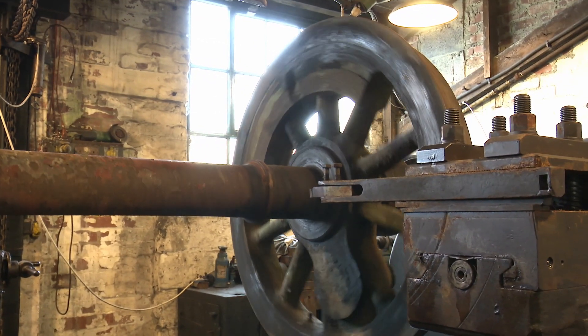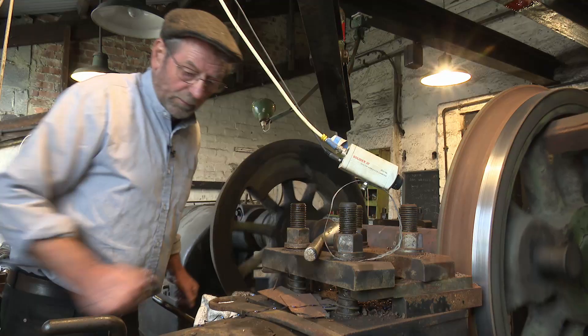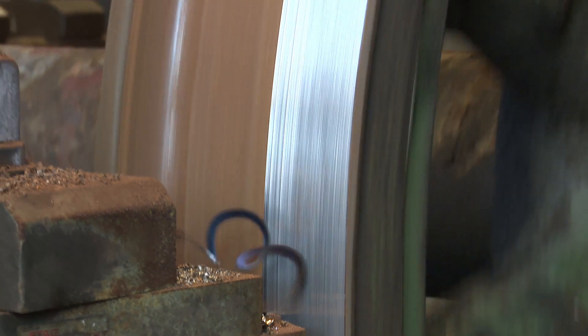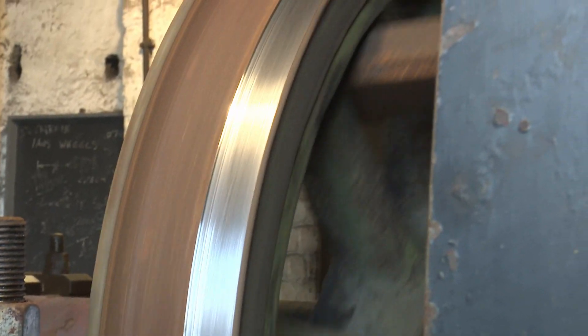These tyres are made of rolled steel, and they do wear down — every time the wheel goes along the railway it's taking metal off all the time, so they need to be reprofiled.